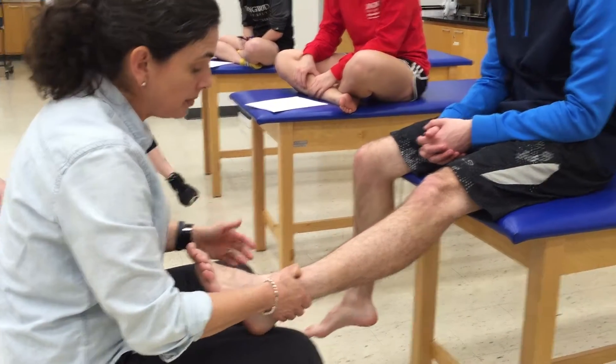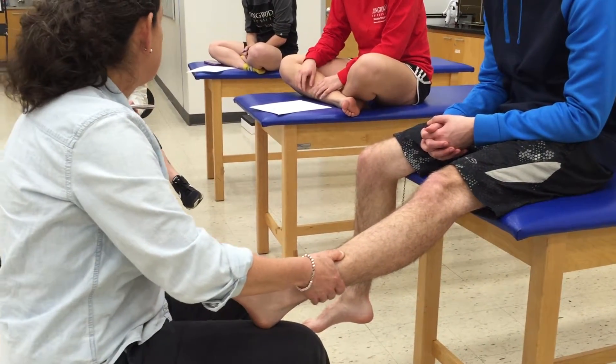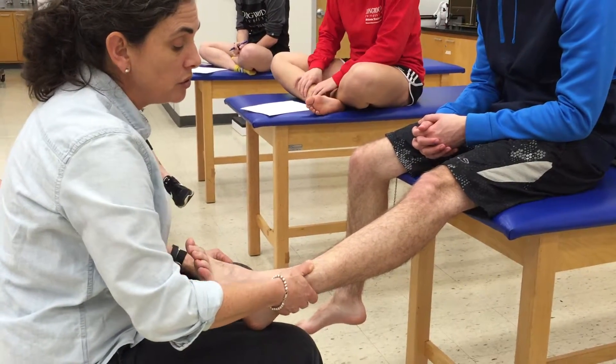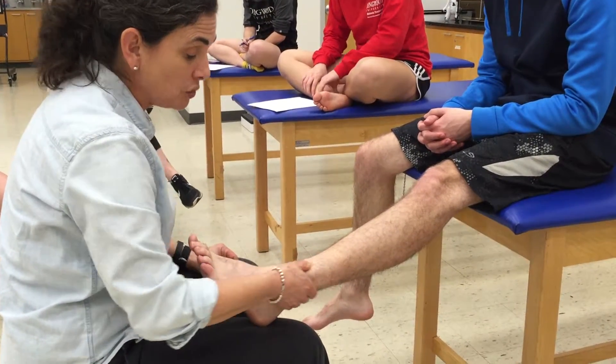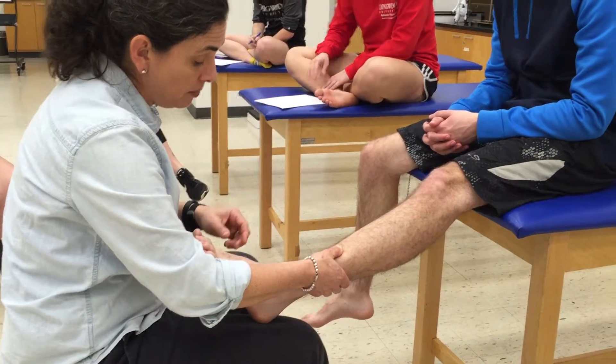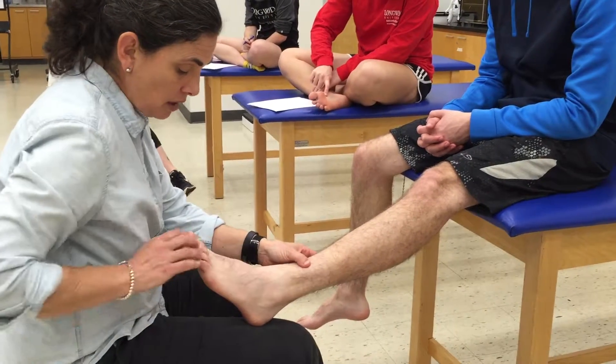When doing this palpation, I'm pushing pretty hard to see if the patient experiences any pain. I'm also judging the tightness of the muscle, checking for any crepitus, and checking for any palpable deformity — can I feel anything that feels unusual? I'll check back with the patient to make sure whether or not touching it actually hurts.